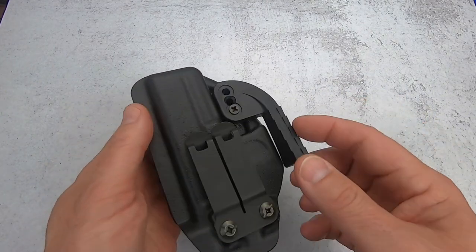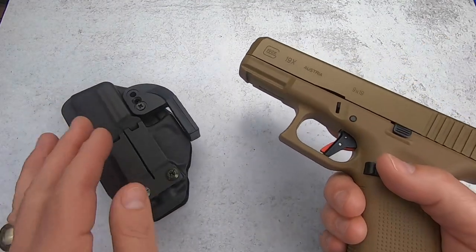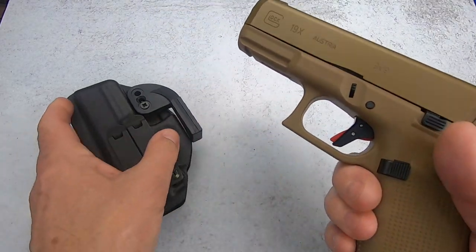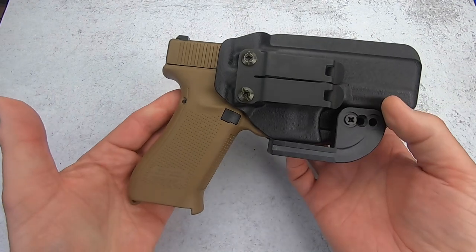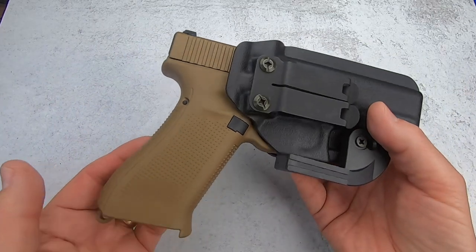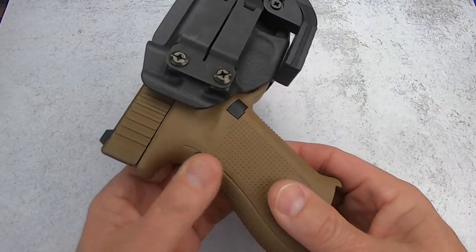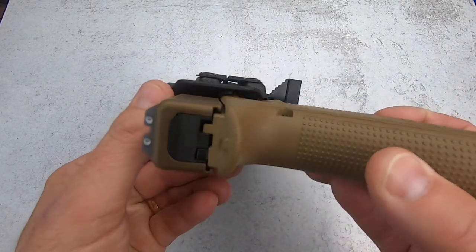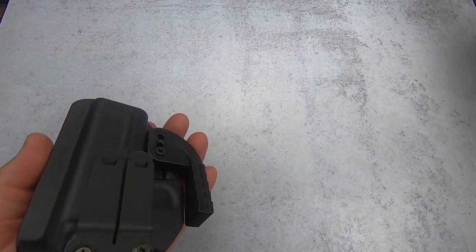It's very well made and I like it a lot. Using a Glock 19x as an example — all pistols have been safety checked — it fits very nicely. Very secure. You've got plenty of room for a red dot if you choose to use one. Full trigger cover, and at the same time you have plenty of room to get a firm grip on the pistol when you reach for it. So I like it a lot. This is the Singleton by Harry's Holsters.